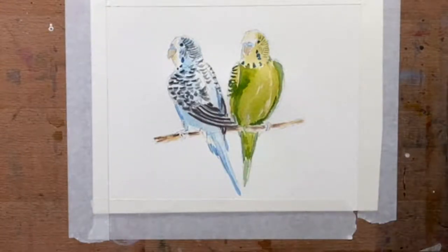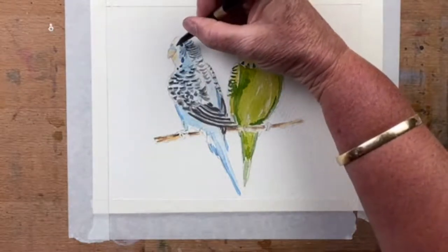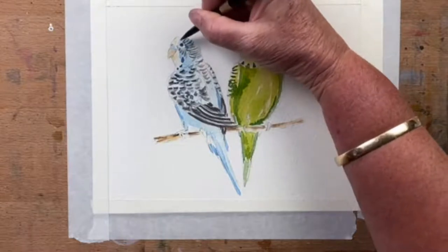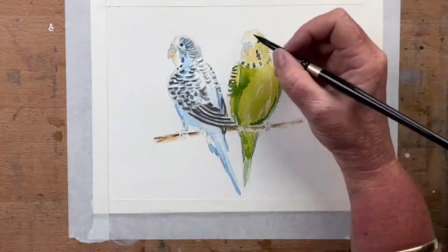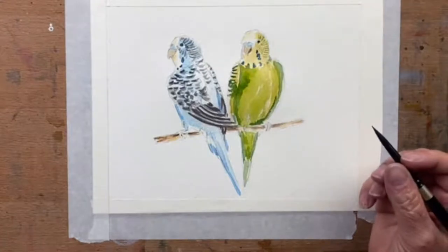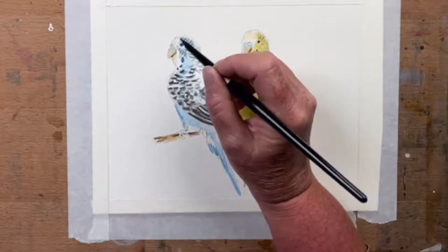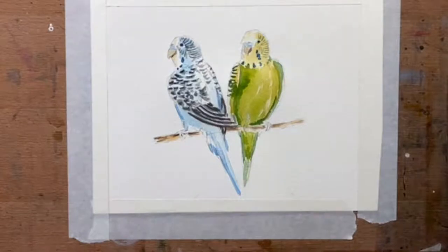I've got to add a little bit more of this grey around his eye, and I need to darken up the eye a lot more — the pupils need to stand out. I'm just going to add a little bit of grey under his beak, same with this little guy. Looking cute. Have another sip of my coffee before it goes cold.